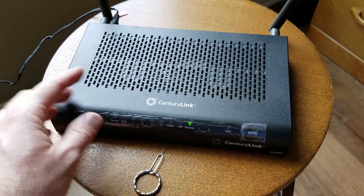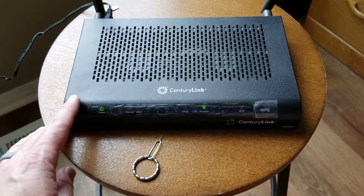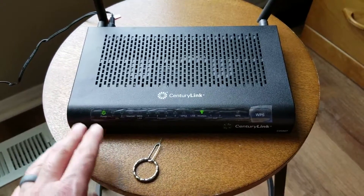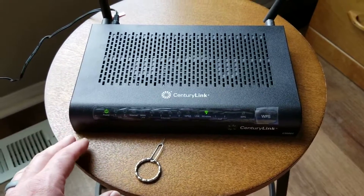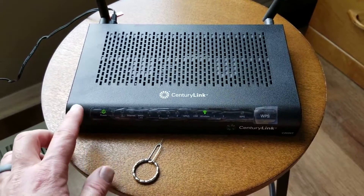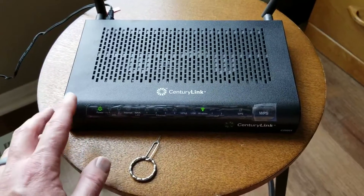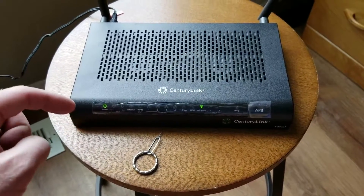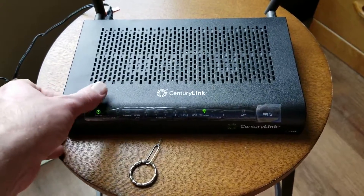Remember, we are going to be resetting this to factory default settings. You may want to do this if you're going to be selling the modem or giving it back. You'll want to remember the default password and the default network name. I'll put a link in the description box below for a video we made on changing names and passwords.